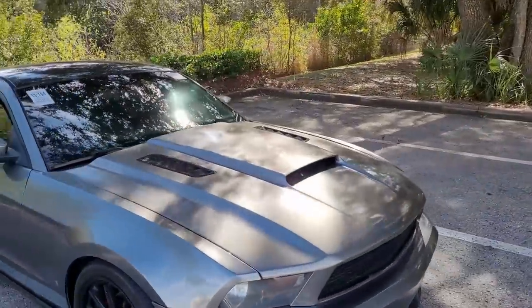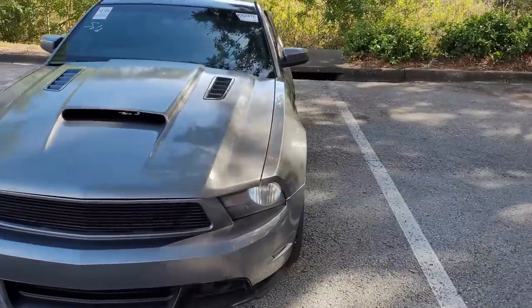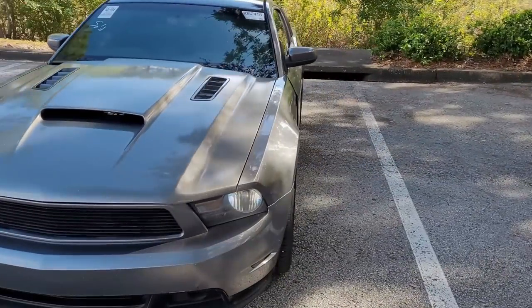If you want to learn more about the buying process of this Mustang, including what I saw in the auction listing, its final bid price, and an in-depth look at the condition, go ahead and pause this video and check out the previous one above.